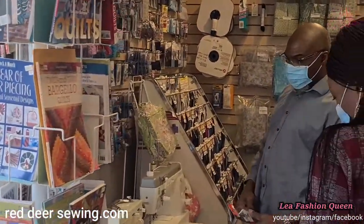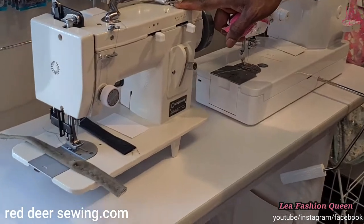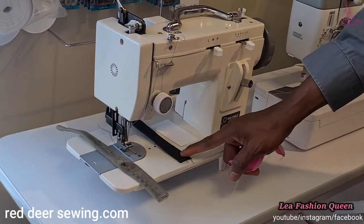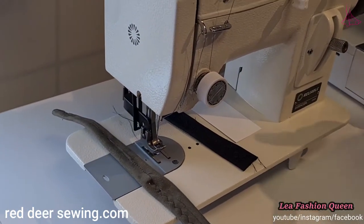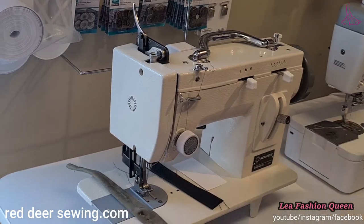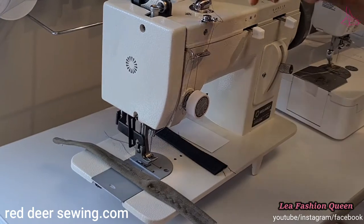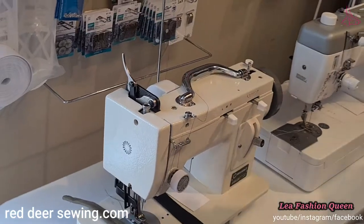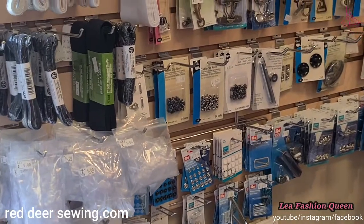There's one more machine I didn't mention — this is the Barracuda. It's a semi-industrial sewing machine used for things like leather, taps, and upholstery. It has a walking foot and does zigzag as well as straight stitch — three stitches plus zigzag with a built-in walking foot.